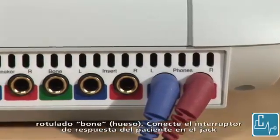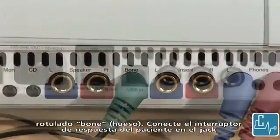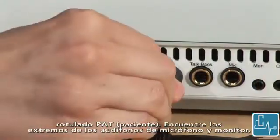Insert the green jack of the bone oscillator into the jack labeled bone. Insert the patient response into the jack labeled PAT.